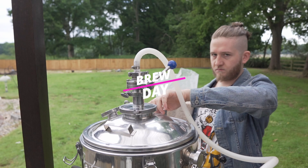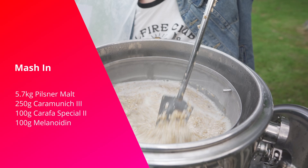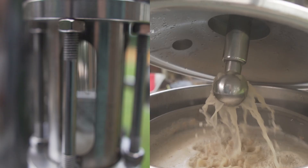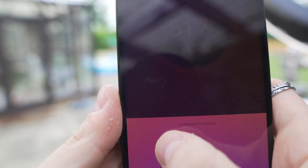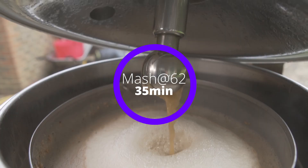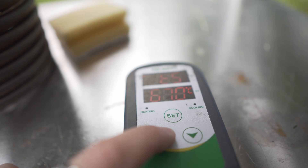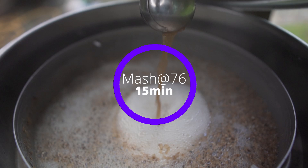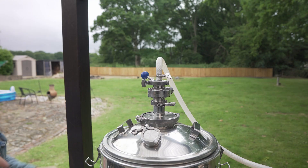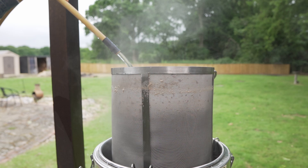Going in with the 52°C protein rest: 5.7 kg pilsner malt, 250 g Caramunich 3, 100 g Carafa Special 2, and 100 g Melanoidin malt for a 21-liter batch. Stir well, get rid of any dough balls, recirculate after around 5 minutes. After 15 minutes, raise to 62°C — I start timing once it hits around 58°C, within the beta amylase range — and hold for 35 minutes, recirculating throughout. Then up to 70°C for another 35 minutes, then 76°C for the 15-minute mash out. After that, raise the grain basket and sparge with groundwater-temperature water to reach pre-boil volume, then dispose of the grain and wait for the boil.